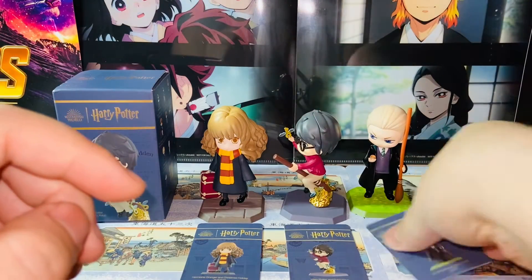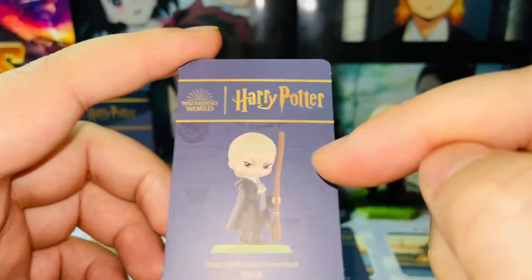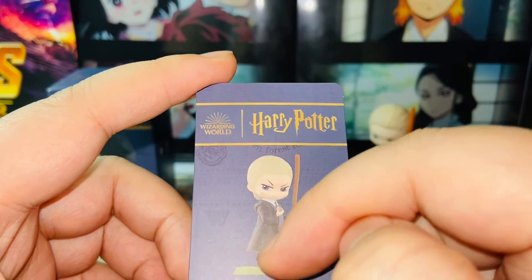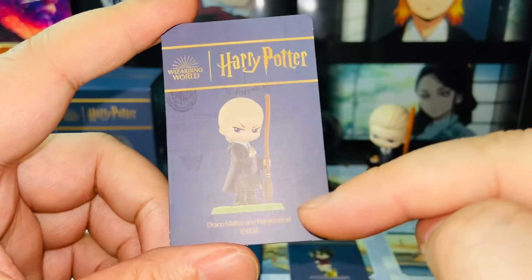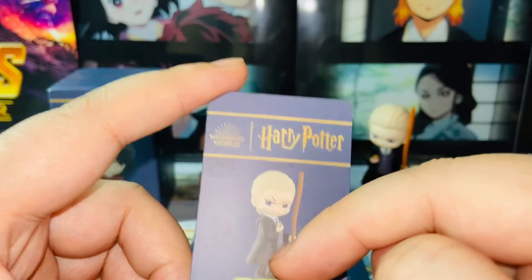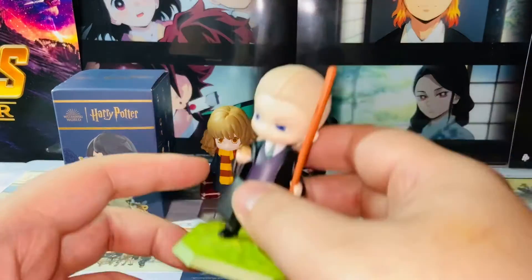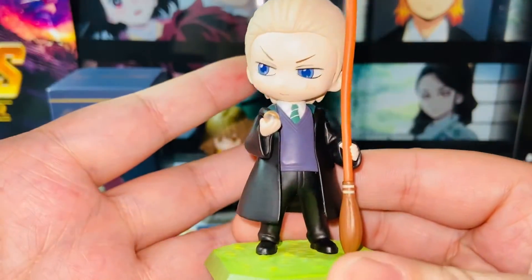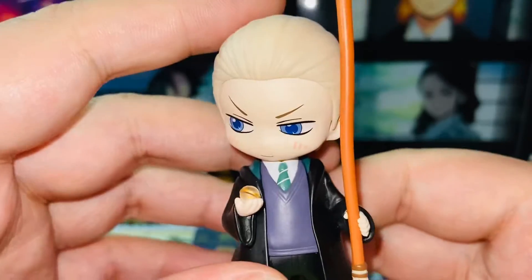Next, we have Draco Malfoy and the Remembrall. This is a very significant scene as well — during their first flying lessons. He and Harry got into a little fight with Neville's Remembrall, and Harry ended up becoming a Seeker by McGonagall's appointment. Here we have Draco — very cute, and he's holding a very tiny Remembrall. The details on the Remembrall are there as well.